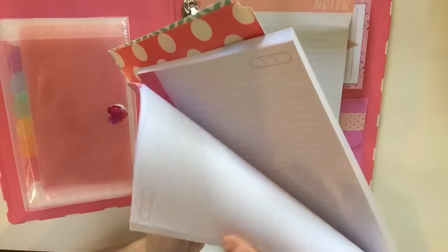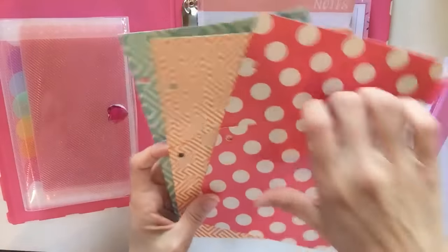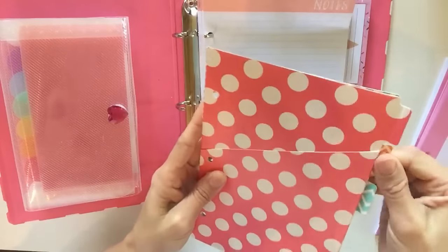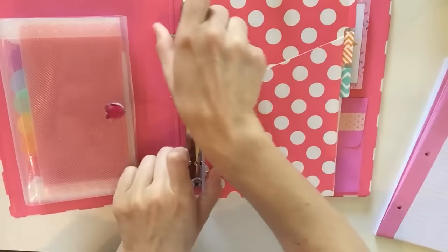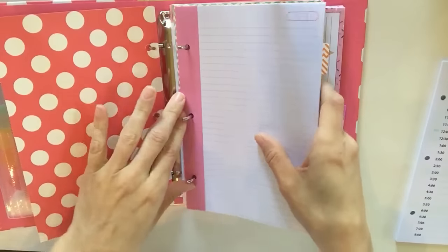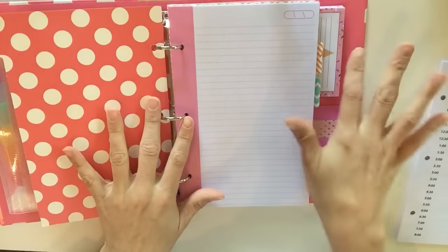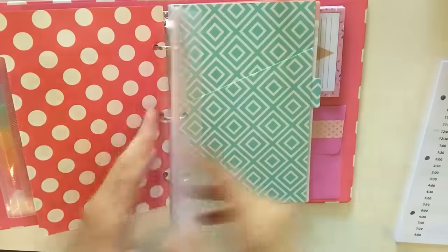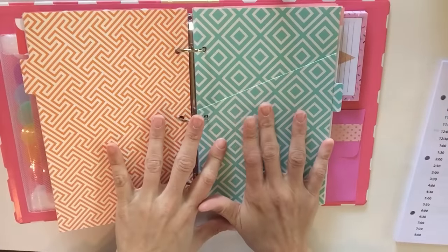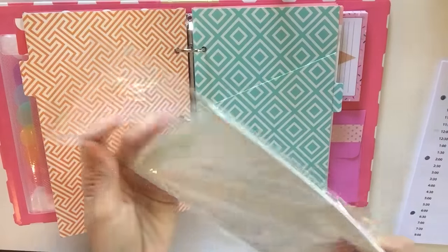Now I'm going to take a look at what's in here — wow, these are really pretty little dividers and little folders as well. I'll definitely be using these to separate and make categories. I know for sure that the first divider is going to be my vision board for 2016–2017, and I definitely want to do an 'I'm grateful for' section as well.